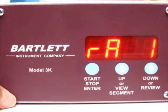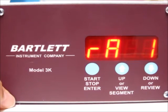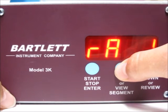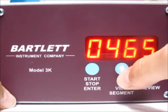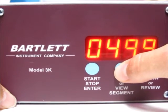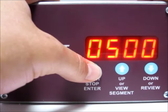Now it's asking for the ramp rate for that segment — RA1, segment one ramp rate. We've got it at 400. Use the up or down arrow to make a change, and if you hold it down, it'll go faster. Let's go up to 500. Once you've got the ramp rate you want, press the stop start button.